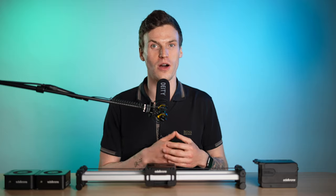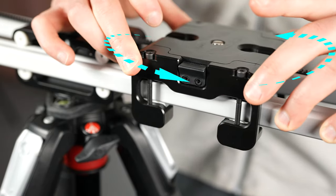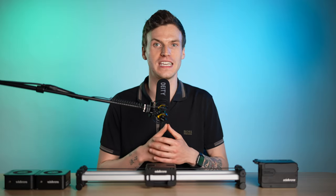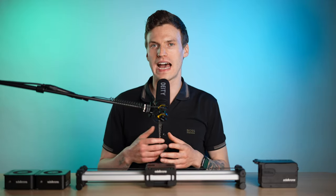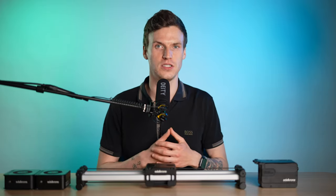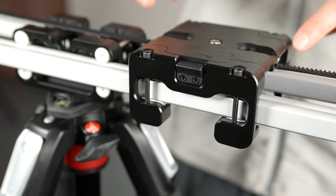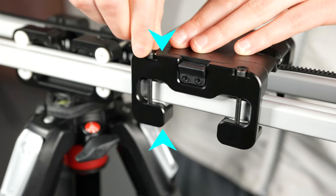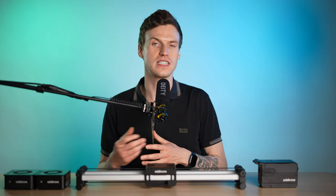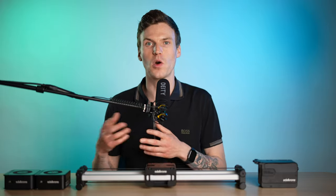The next thing you can check are the wheels on the outer and inner cart. When you roll the outer cart forward and backward or rotate it side to side, there should be very little movement and you shouldn't be able to hear any clicks of the wheels lifting off the rail and back onto it. The wheels should always have constant contact, but you don't want them to be too tight either, causing excess resistance. When you first get your slider brand new, the screws on the outer and inner cart should all be calibrated correctly, but over time they can loosen.